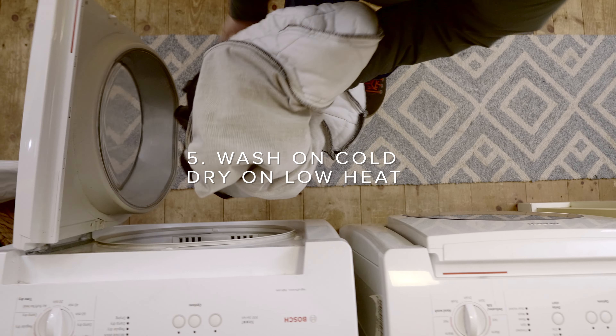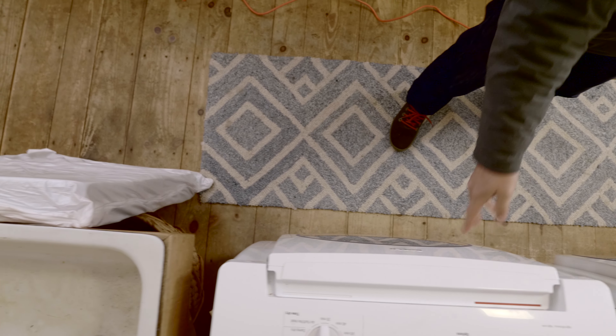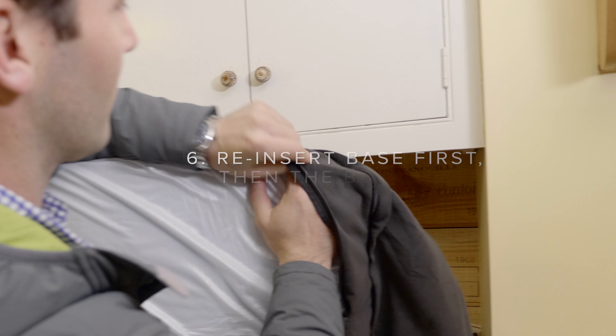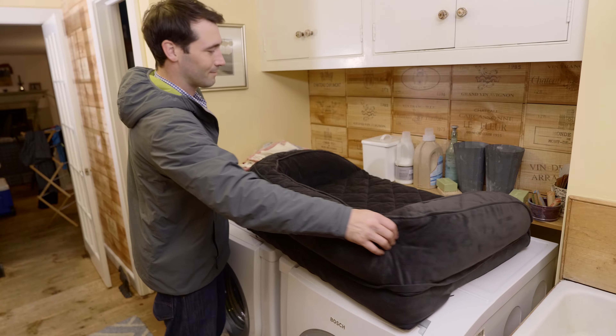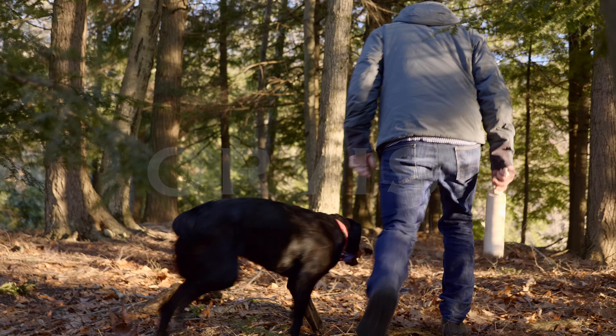Wash it separately on cold and dry on low heat. The bed goes back together just as easily as it came apart — insert the base first, then the bolster, and that's it. Now back to the world of adventure outside the laundry room.